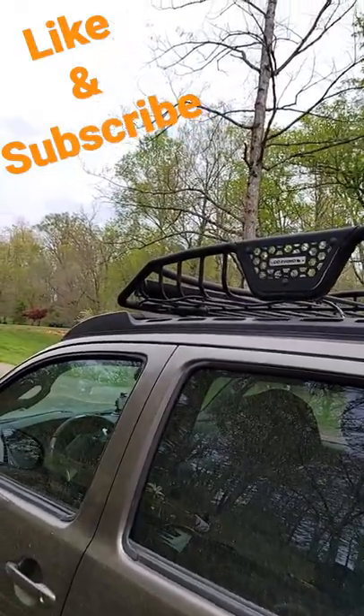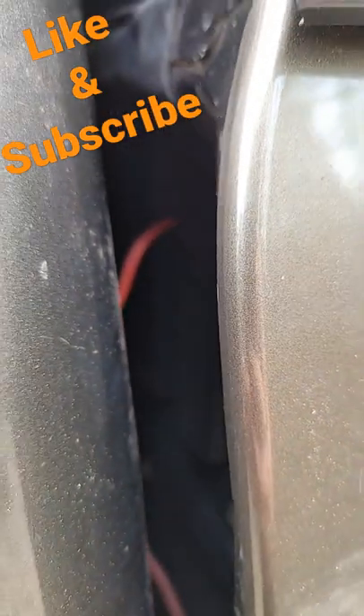Mechanic tip of the day. Say you're trying to wire up a new light and you're running it through, and you just want to put your ground through a separate hole you have — well, try this trick.